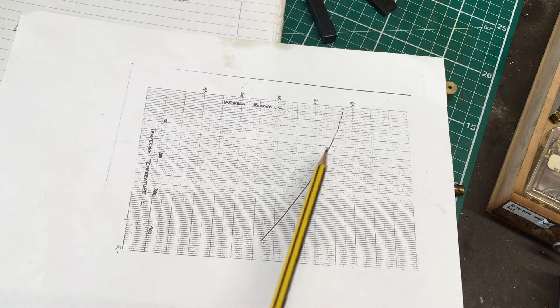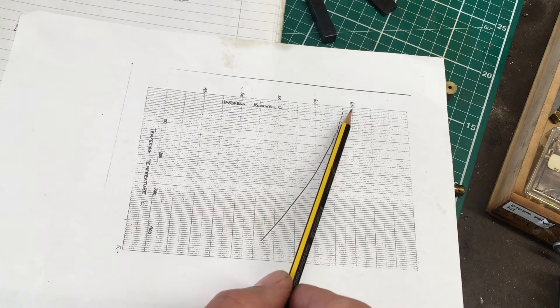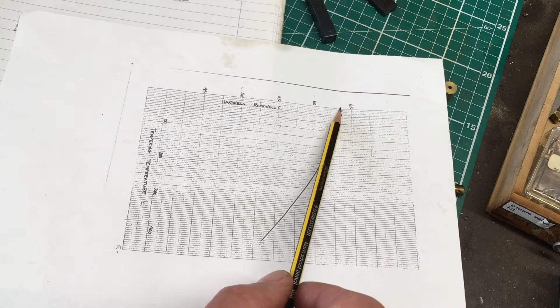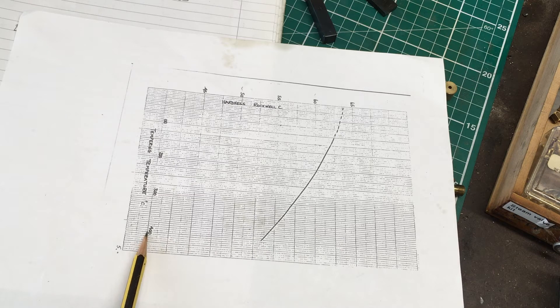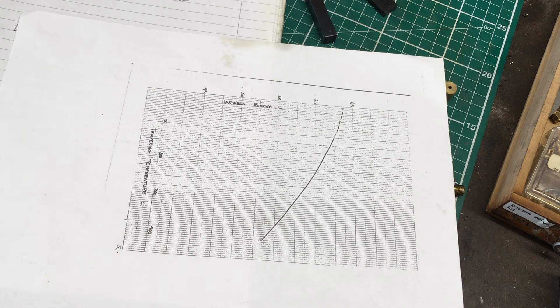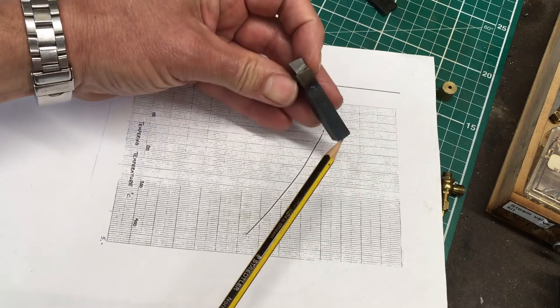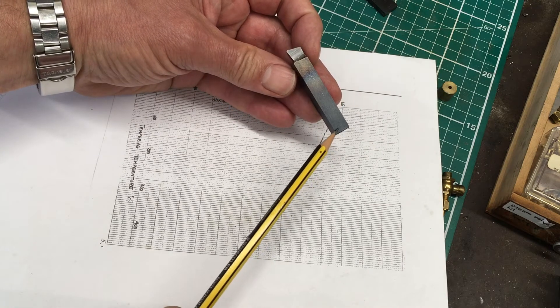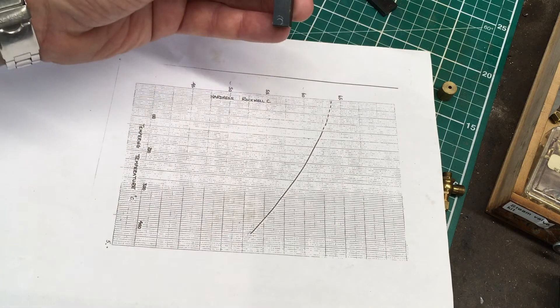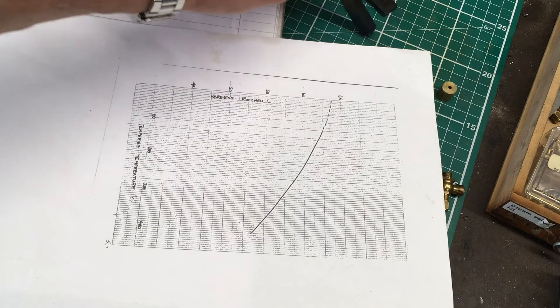With tempering there's always a trade-off between toughness and hardness. On this curve it starts at about 64 Rockwell for something which is not tempered at all, coming down to about 53 Rockwell if tempered at 400 degrees — it's a fairly gentle curve. So tempering temperatures don't have to be that precise and can quite easily be achieved using the standard tempering colours. We're going from roughly 300 degrees at one end to 200 degrees at the other, simply by heating the base of the tool and watching the colours run up — something people have done for ages.